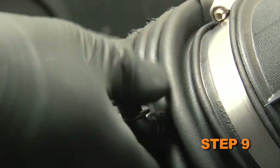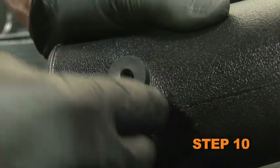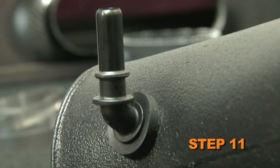Remove the crankcase vent fitting from the stock intake tube. Install the provided grommet into the K&N intake tube. Install the crankcase vent fitting removed in step 9 into the grommet installed in the K&N intake tube during step 9.